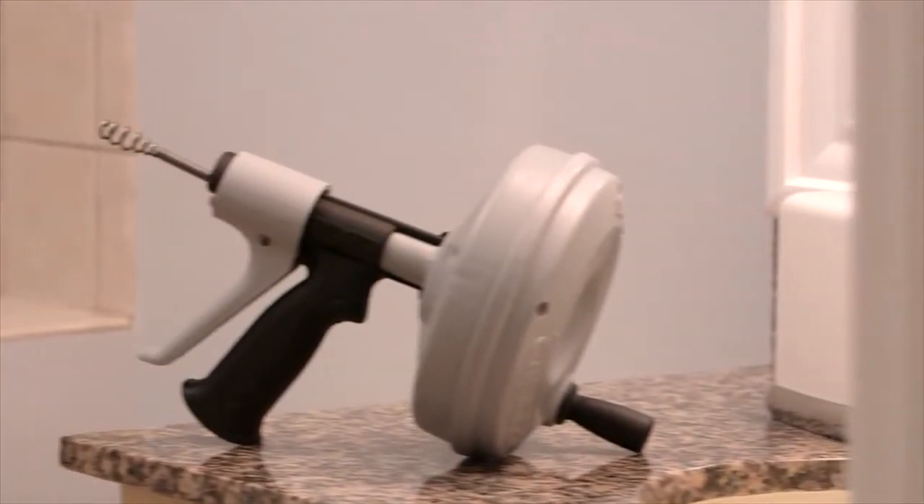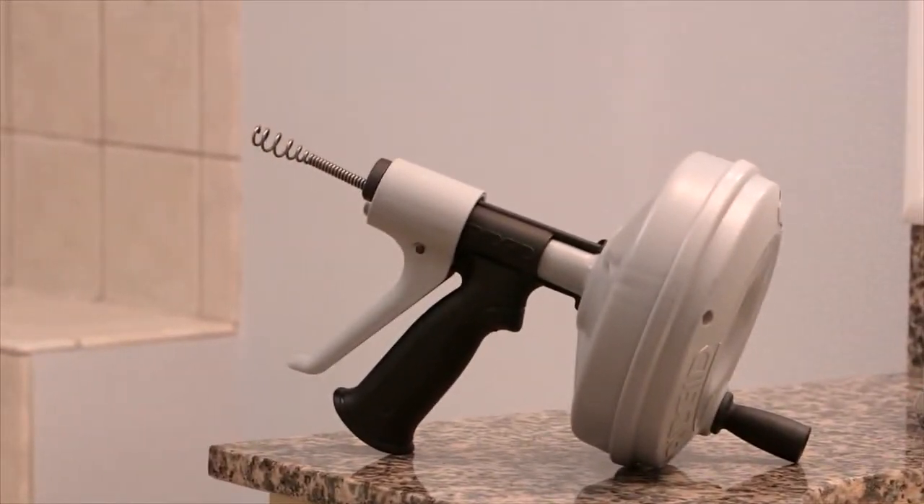It's that easy with the Rigid Quickspin Plus and its auto feed technology that makes clogged drains a thing of the past fast.